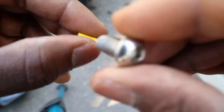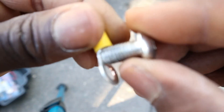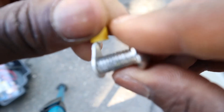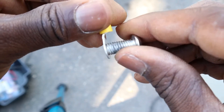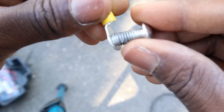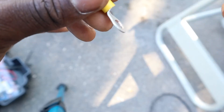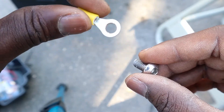As you can see, this doesn't go in. So the next step is to widen the hole — drill the hole, make it wider. That way we can have the bolt go all the way through and be able to bolt this terminal to the motor.